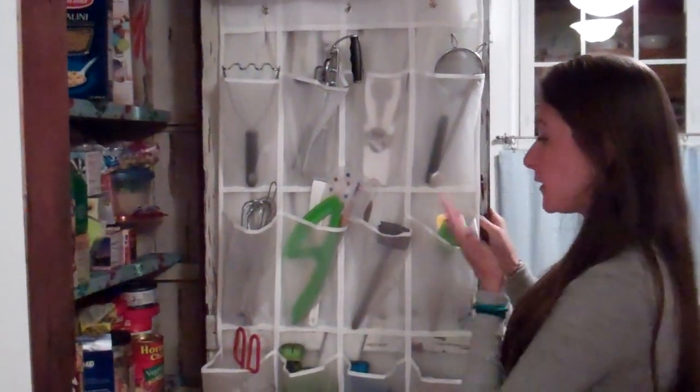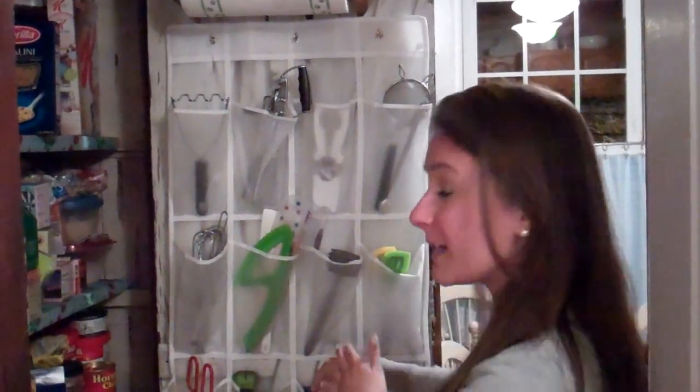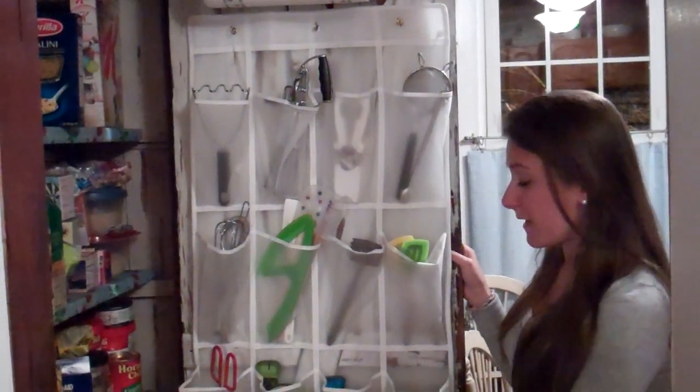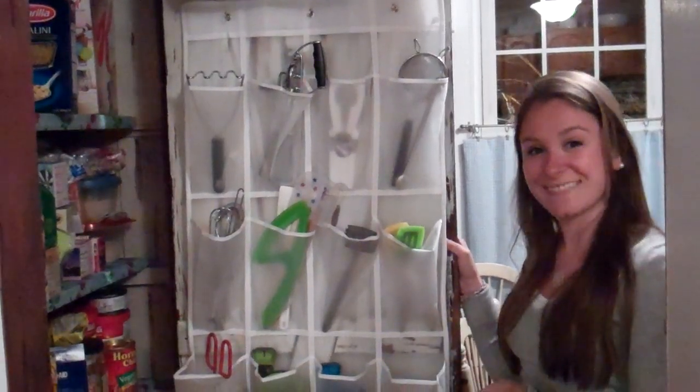So you get a shoe rack and put it on the back of the door. I like this clear version because you can see what's inside the containers, even for the smaller things. The fabric or mesh version might not be as good for that, so I recommend a clear version and you're good to go.